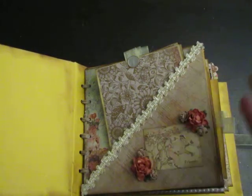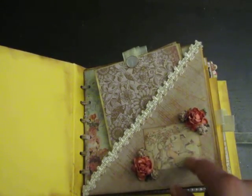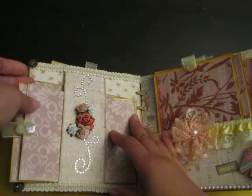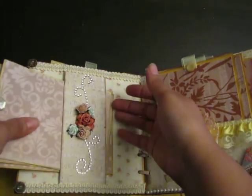Here's some gorgeous trim that I purchased from my ladies on Etsy, some more Wild Orchid Craft flowers. On this side is the tag holder that I just love making, because you can put so many pictures right up underneath here.